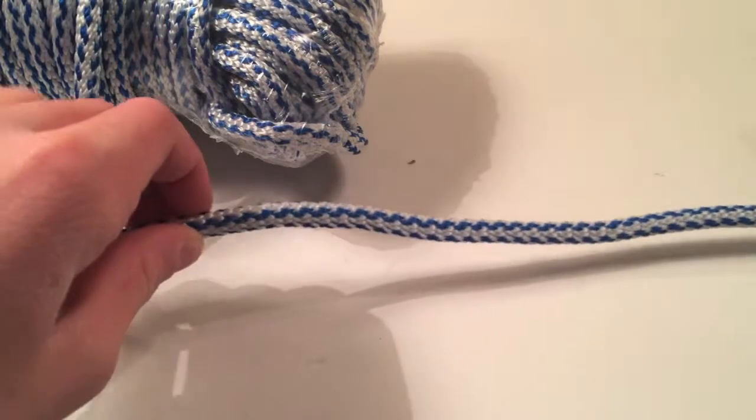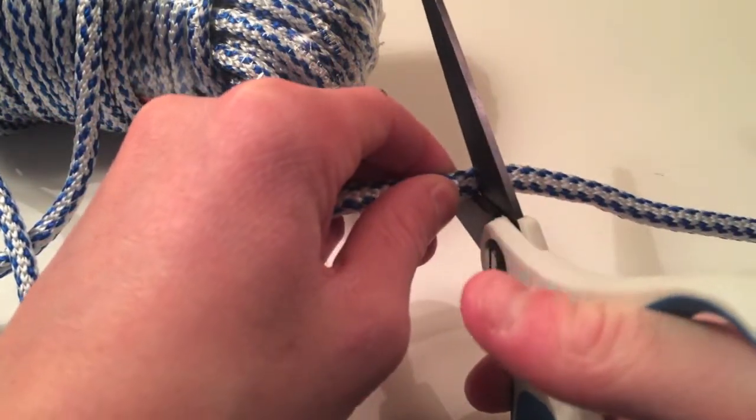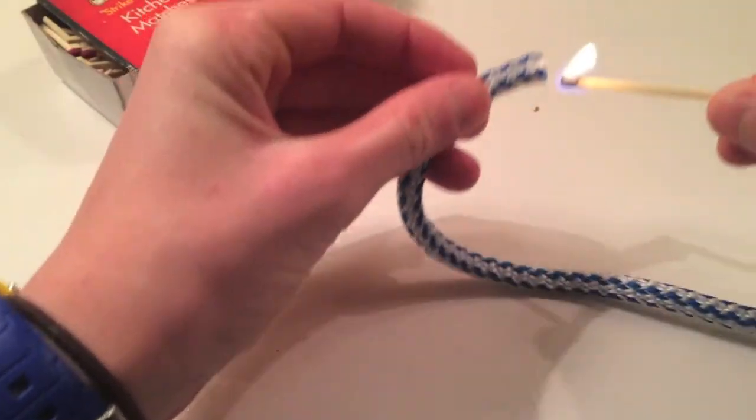First you are going to cut the rope to size, and keep in mind that you will lose length when making the loops at each end. You can burn the edges of the rope to prevent fraying, but you don't have to.